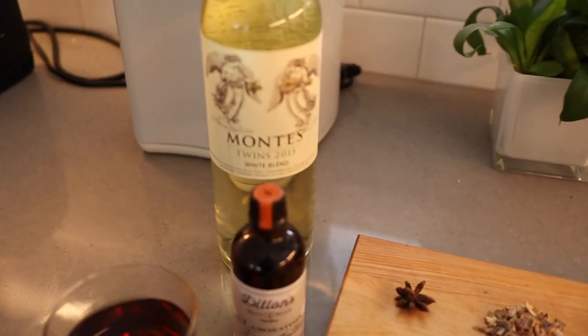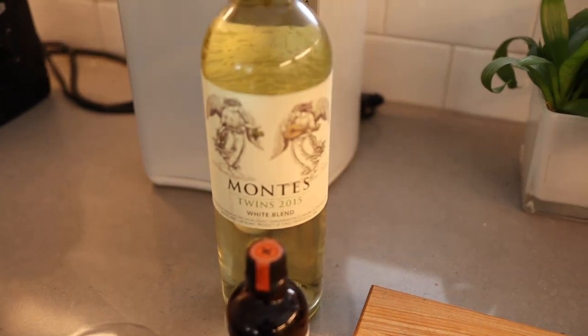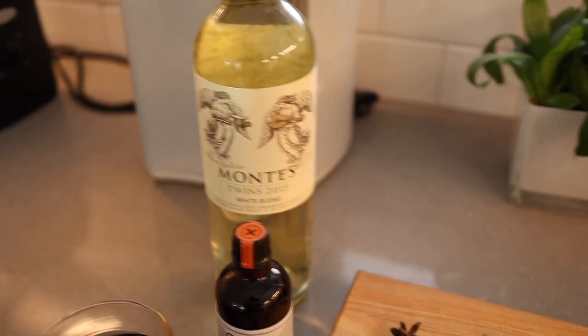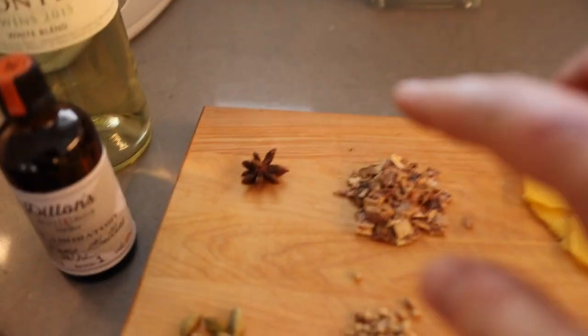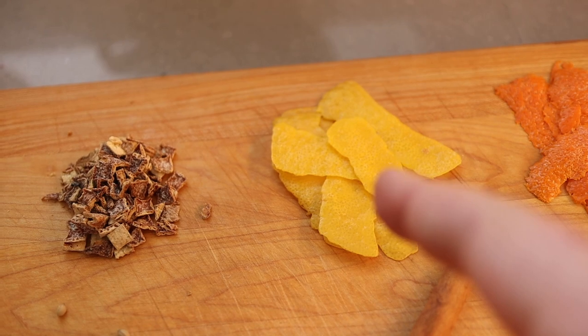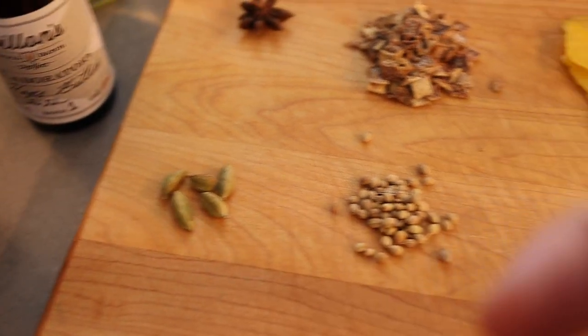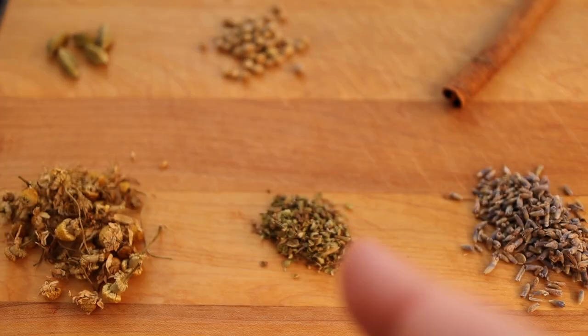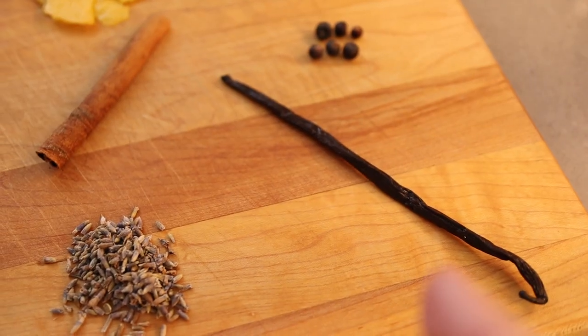Since vermouth is a fortified wine that's infused with herbs and fruits and all kinds of things, we have to start with wine. And then I have some anise, some dried orange peel, some fresh lemon and orange zest, some cardamom pods, coriander, cinnamon, juniper berries, chamomile, thyme, lavender, and a vanilla pod.